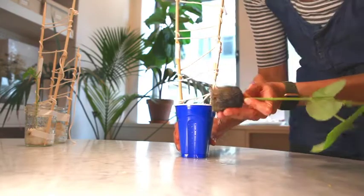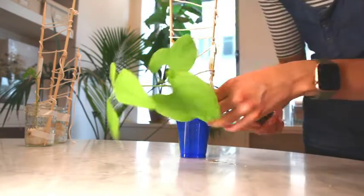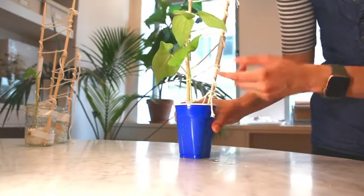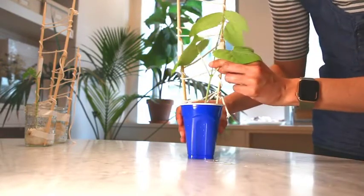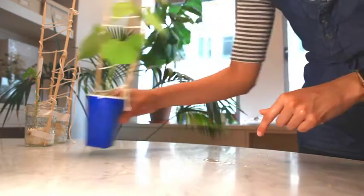Last, this bush bean is looking fantastic. It's got great roots, great leaves, and it's growing nice and tall. This is the one that was planted five days before the others.